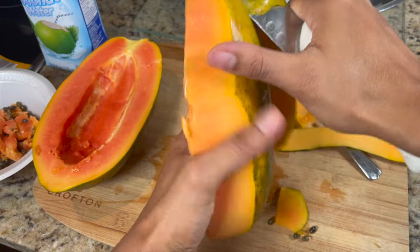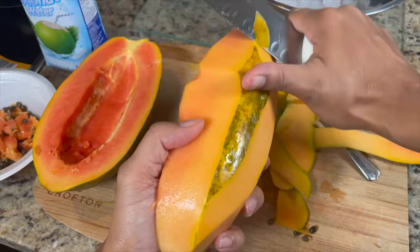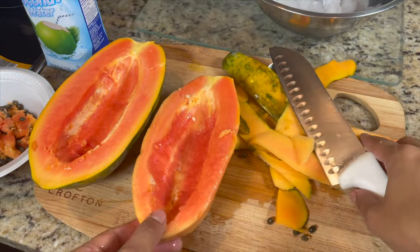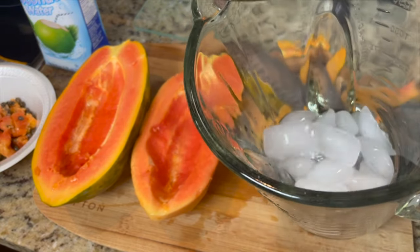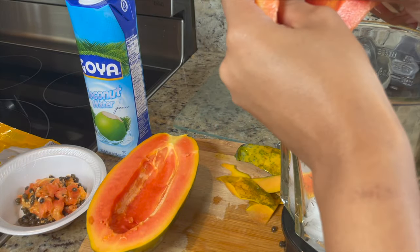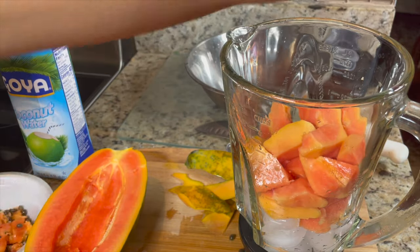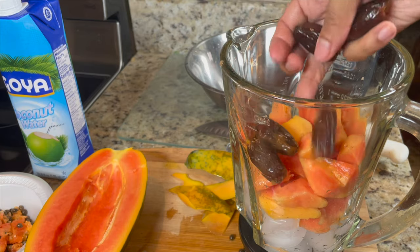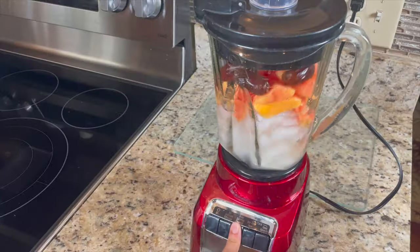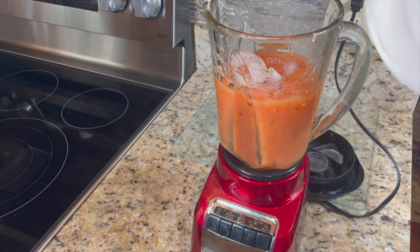If you have a family of four, definitely use half a papaya and save the other half in the fridge. I'm taking my time peeling off the skin carefully with the knife, then filling my blender with ice and roughly chopping the whole half papaya into the blender. Next, I'm adding my pitted dates — about eight to ten of them. If you don't want it too sweet, use eight; up to ten is what I recommend. Then I fill it with coconut water up to the top of the ice.